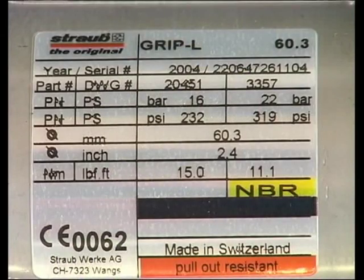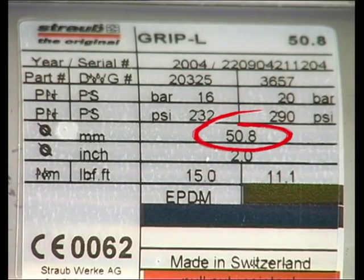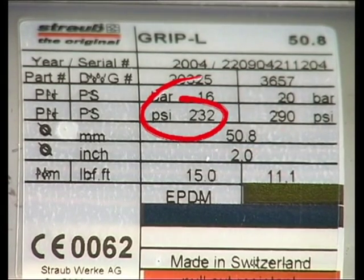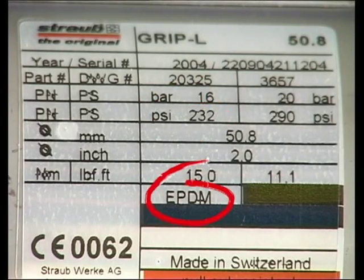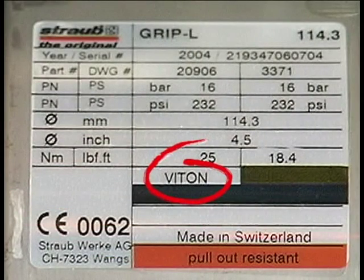All technical details such as pipe OD, pressure rating and sealing sleeve material can be found on the coupling itself. In this demonstration, we are joining 48.3mm pipes, one mild steel and the other stainless steel, using a 50.8mm coupling with a pressure rating of 232 PSI. The sleeve material is EPDM. Other sleeve materials are NBR and VITON for special applications.